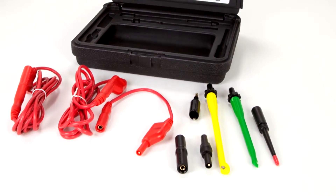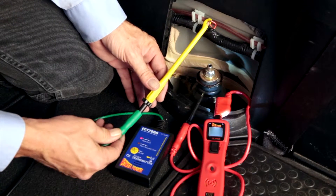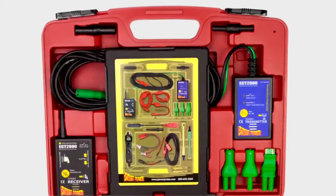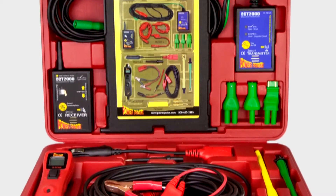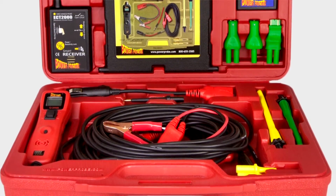The Gold Series Lead Set adapts these two problem solvers to any circuit on or off the vehicle. The combination of all three products in the Master Kit provides the tools you need to tackle almost any circuit problem. Buy your Power Probe kit today and experience the diagnosing power for yourself.